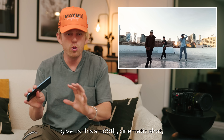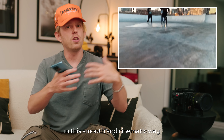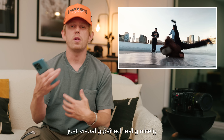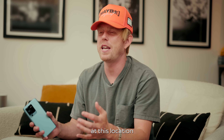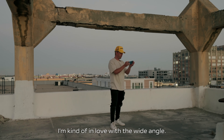Having the stabilization give us this smooth cinematic shot while the talent is dancing in this smooth and cinematic way was really exciting — I thought it just visually paired really nicely with the stabilization. The other feature that really came in clutch at this location was the 8 megapixel wide-angle lens. I'm kind of in love with the wide angle — I didn't think I was going to be, but it's awesome.